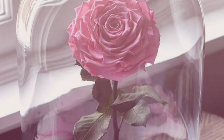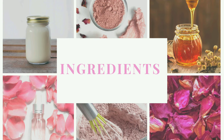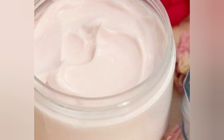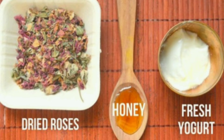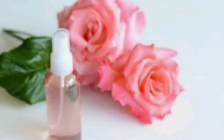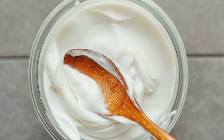Let's get straight into the DIY. There are basically four ingredients for this rose mask. You have to take one teaspoon of honey, six to eight rose petals — your preference whether dried or fresh — two teaspoons of rose water, and one teaspoon of plain yogurt.